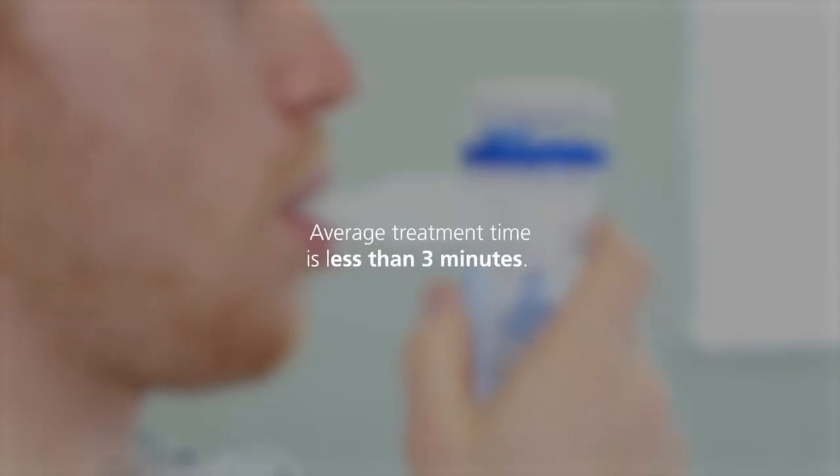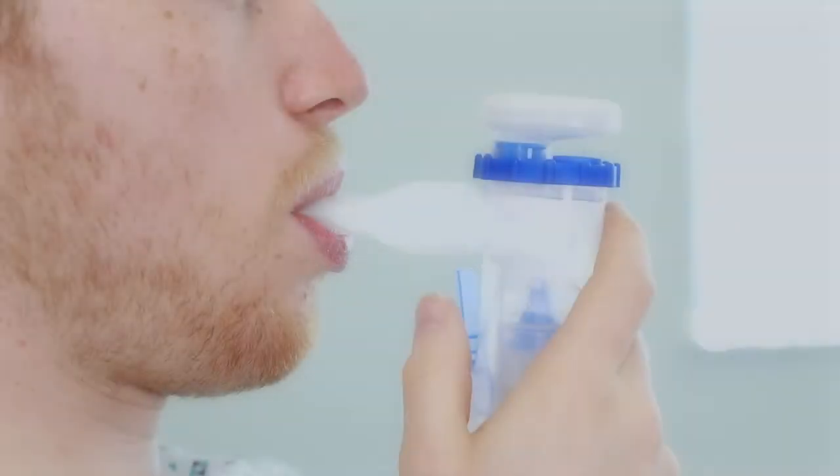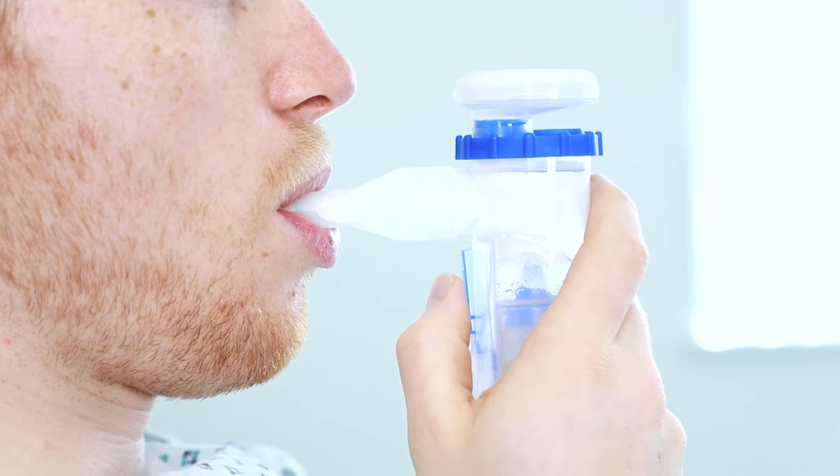Average treatment time with Maxineb Duo is less than three minutes. While breathing in, the trigger should be pressed.